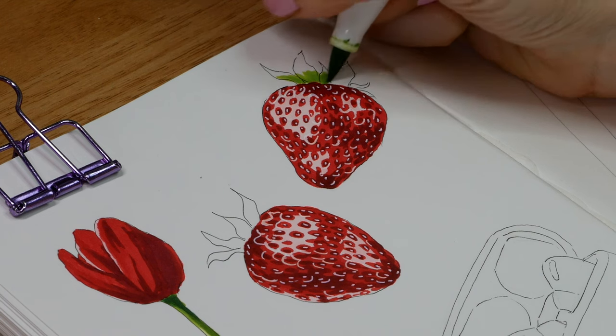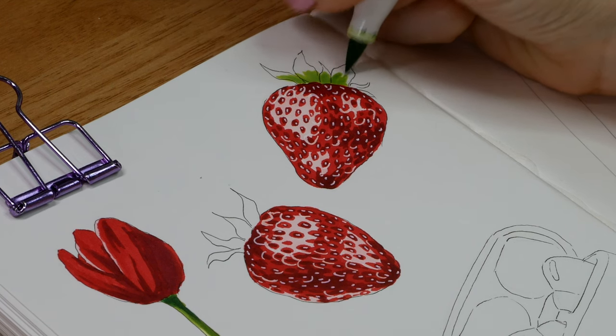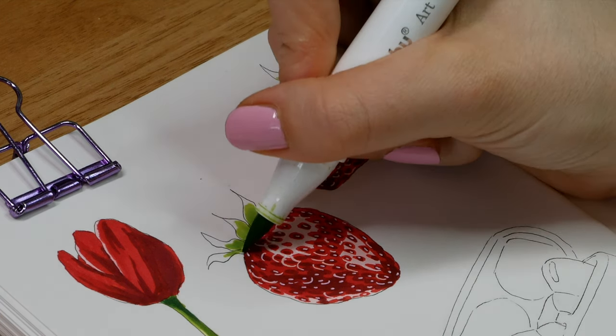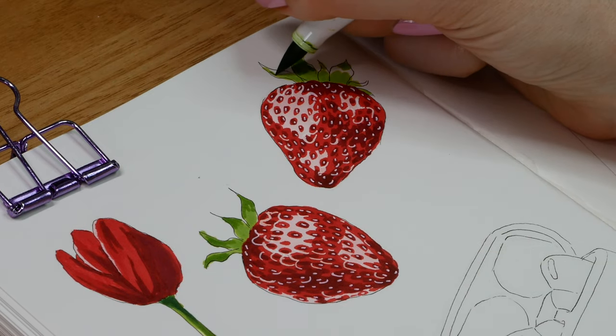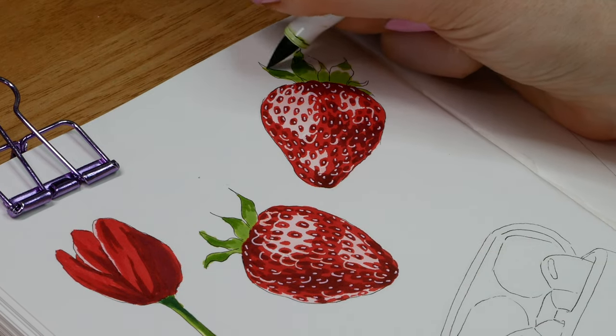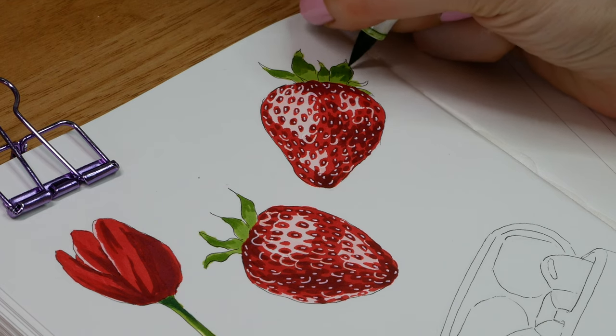This really shows the power of markers and being really simple with your approach. Then for the leaves I just used two greens — I didn't blend them, I just followed where the dark and light areas were from the reference and put down those colors.